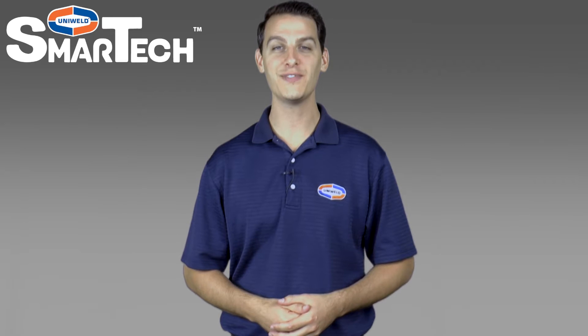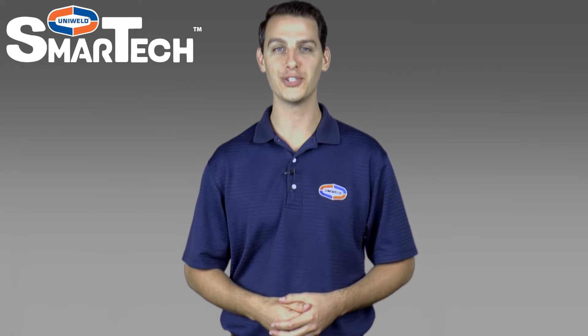Hi, Matt here with Uniweld Products. In this video, I'm going to show how to discharge and purge your hoses. Let's get started.